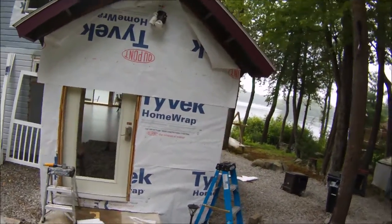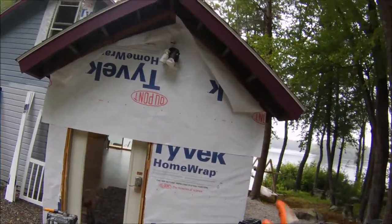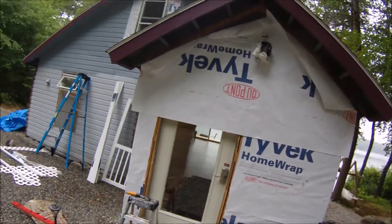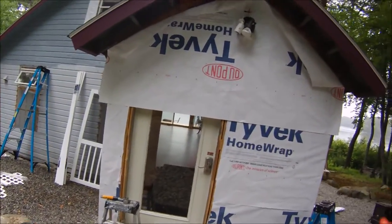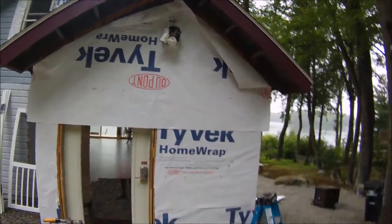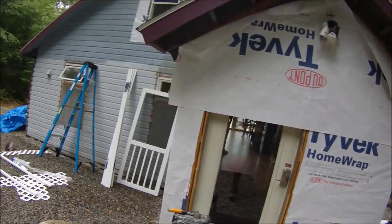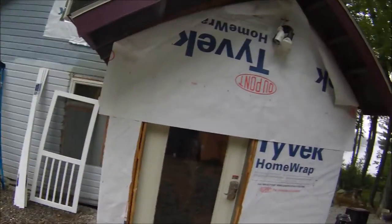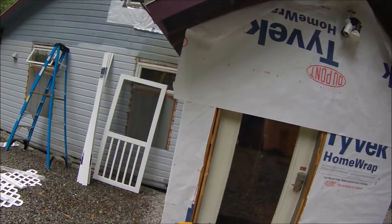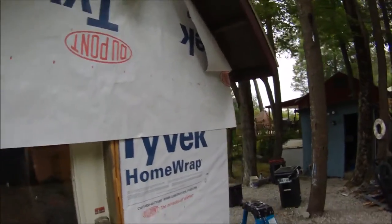As you can see, the top piece is looking pretty rough right now, but once we staple the rest up, cut off the excess, and tape it, it's actually going to look pretty good. Once you get your piece up — I already have it cut a little bit like a triangle — it's overhanging and upside down, but that's not really affecting anything. We've got a sharp razor and the stapler.